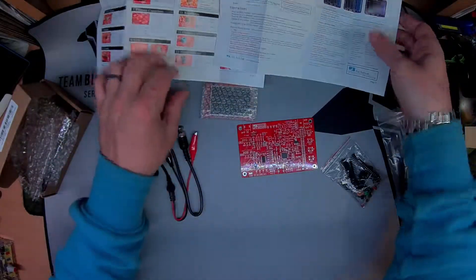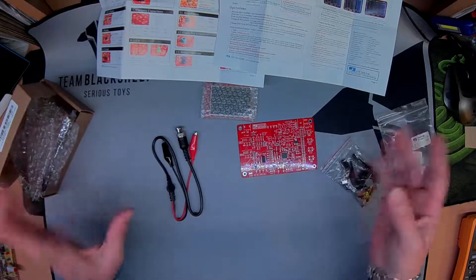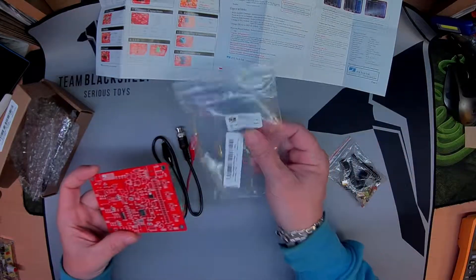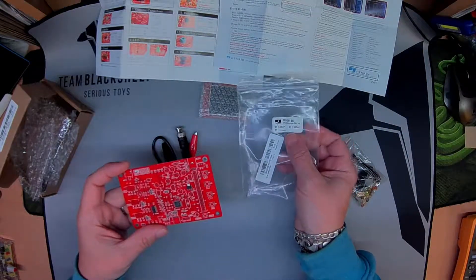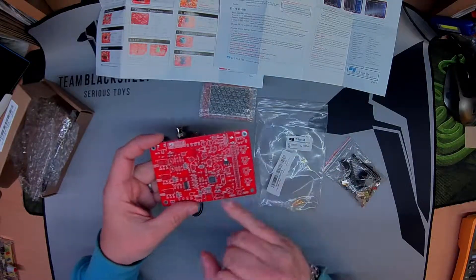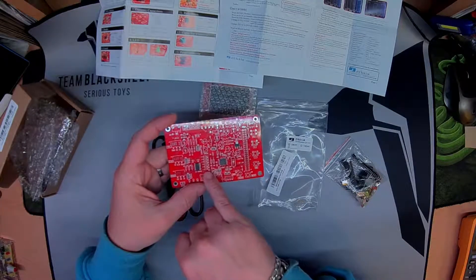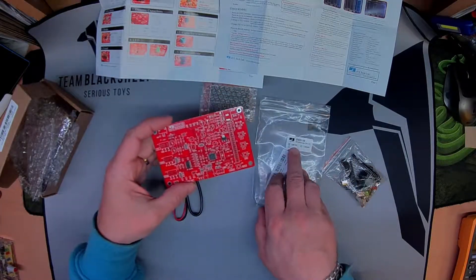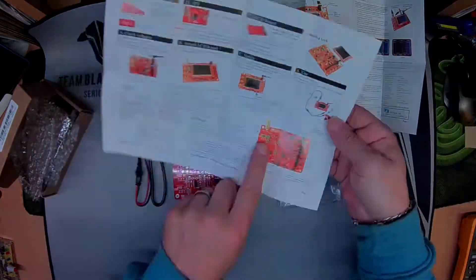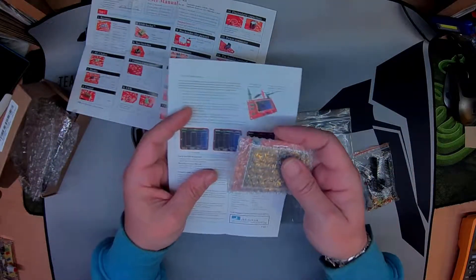I think this came in at about twenty dollars on offer for both parts. It comes in two styles: the DSO138 3K or the 4K. The 4K is the DIY kit and doesn't have the SMD components pre-mounted, whereas the 3K does. The rest is all through-hole. You get a nice LCD screen which almost looks as vibrant as an OLED.